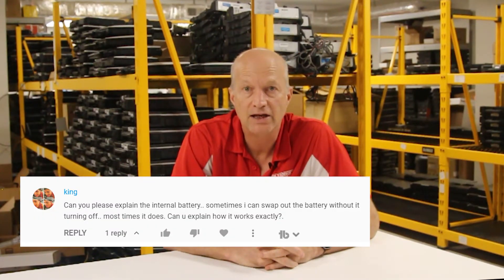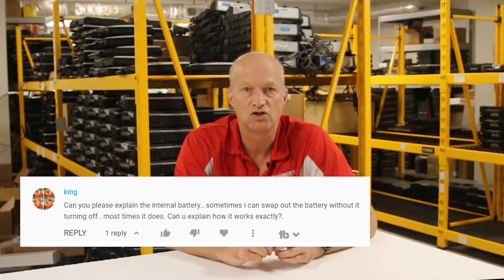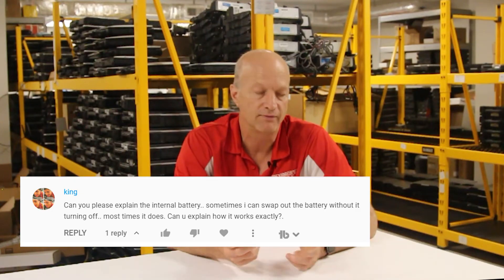The next question comes from King Bras: can you please explain the internal battery? Sometimes I can swap it out without turning it off. What you're experiencing is they have a small battery in the C2 that allows you to pull the battery out for a very short period of time and put a new battery in while the laptop is still on. It's just a secondary battery that sits on the motherboard — essentially a glorified capacitor that holds a charge just long enough for you to swap batteries out. That's one of the nice features of the CF-C2.